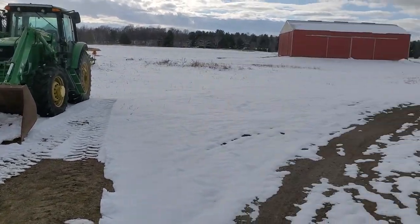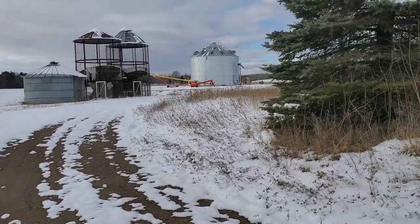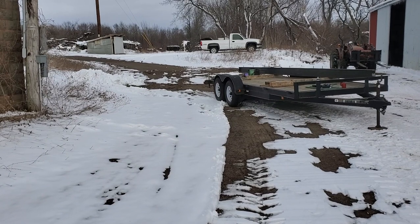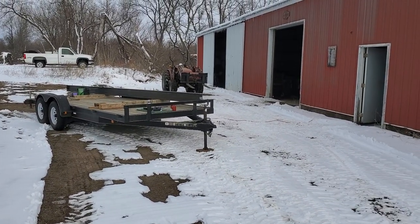Not much else to say out here. I got my wheat — finally sent off the final truckload. We're supposed to get some big snow this weekend, like 10 or 12 inches. That's all for now — talk to you later, bye.